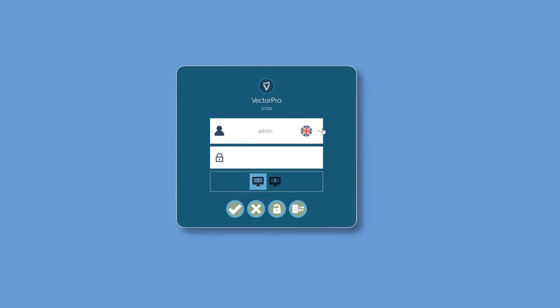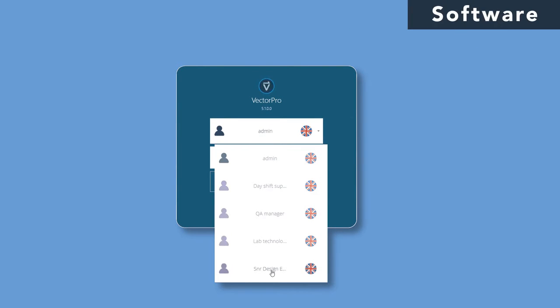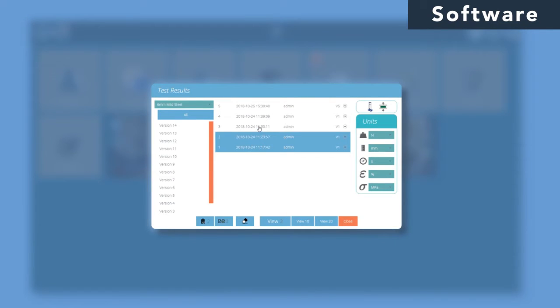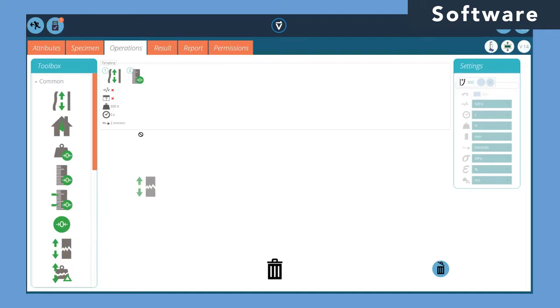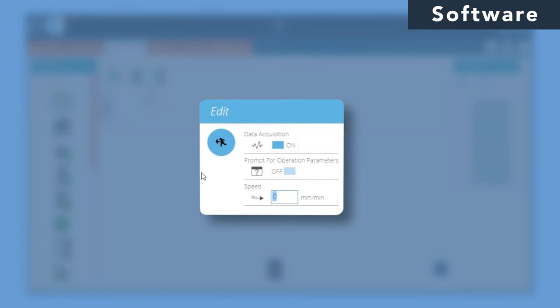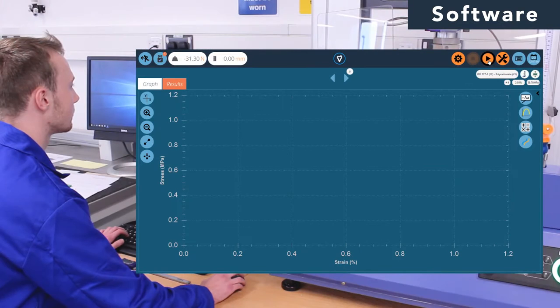At the heart of the OmniTest lies the control and acquisition software. VectorPro MT has been designed to be purely intuitive, making it ideal for new or occasional users of varying skill levels. Its streamlined functionality keeps the workflow simple and the workspace uncluttered. Logically grouped icons quickly take the user through a step-by-step process to create even the most complex test routines, with the ability to refine as you go in a way that you want and in the language your operators understand.